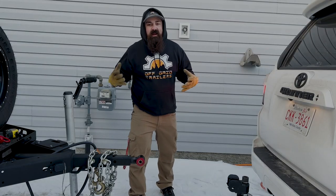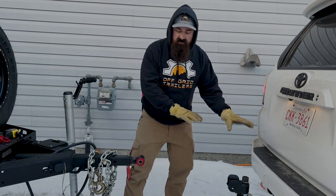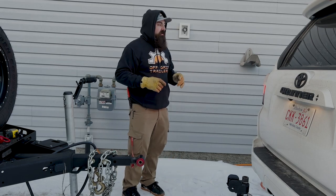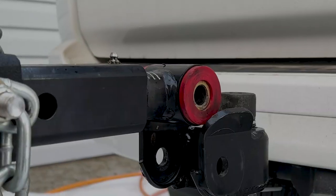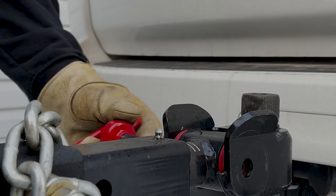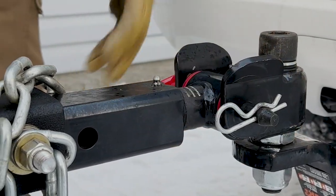At this point it's really great to have someone working with you. A lot of vehicles have backup cameras so that makes it really easy, but I'm just going to guide Cory back and show you how we do it. Once we have it lowered down into place, all we have to do is slide it through, drop our cotter pin, and we're done.